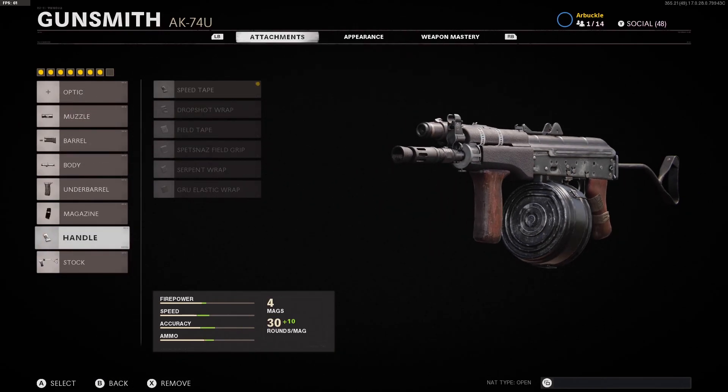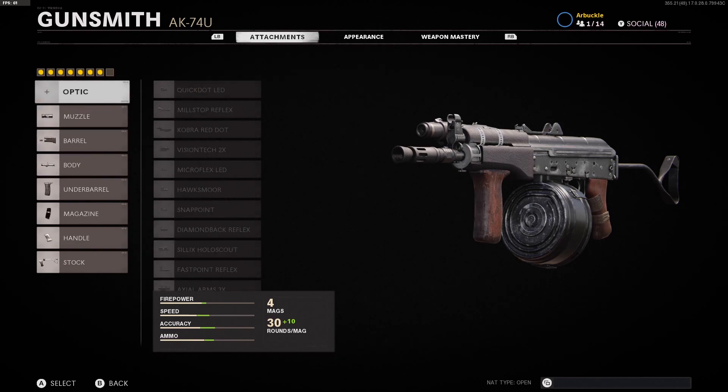I'll give you guys one last look at all the stats and attachments that come with this specific AK-74U build. If you guys have any questions or anything else to add about this specific class setup, please make sure to leave a comment down below and I'll get back to you as quickly as I can. I really hope you guys enjoyed this video — please make sure to subscribe to the channel if you haven't already, and I'll see all you guys in the next video.